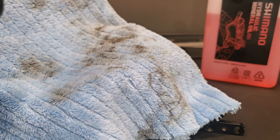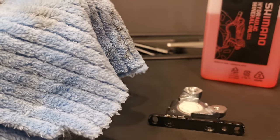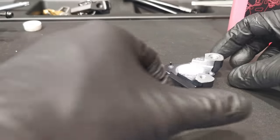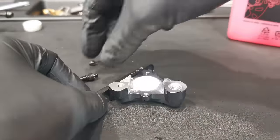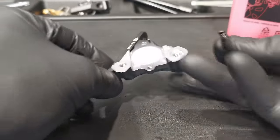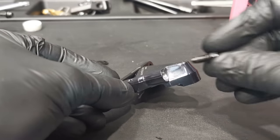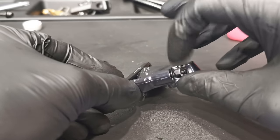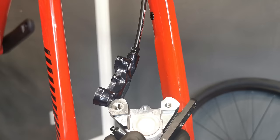Now it's in its place. Now I'm degreasing the whole caliper — you don't want any oil on your pads after this operation. The important thing now is the two seals: don't forget about any of these, and also don't swap them, because one is smaller and one is larger.